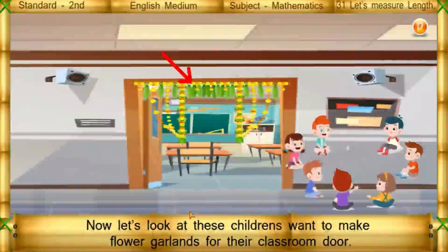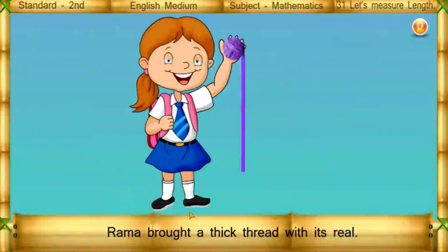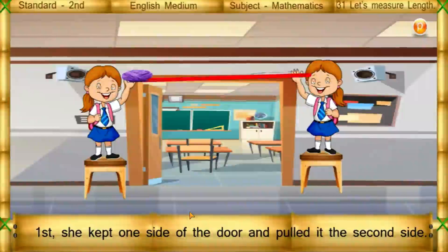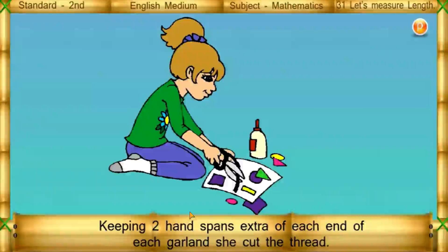Now let's look at these children who want to make flower garlands for their classroom door. See how much length of thread you will need and how to measure it. Rama brought a thick thread with its reel. First she kept one side of the door and pulled it to the second side. The thread used is the length of the garlands for the door.